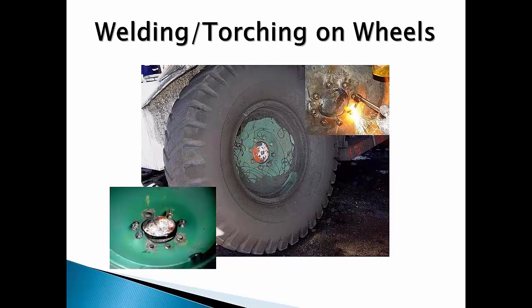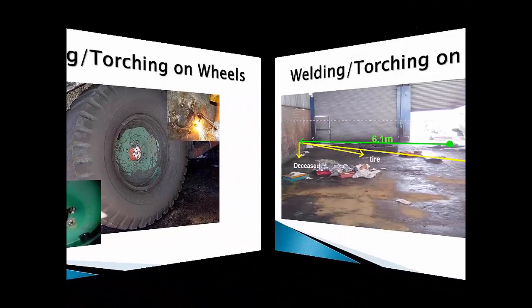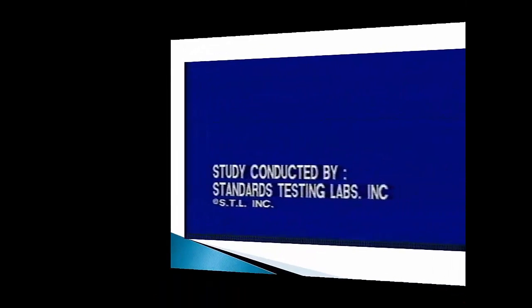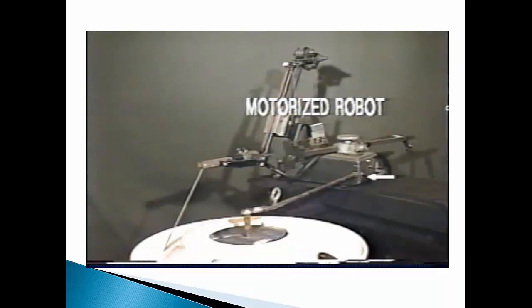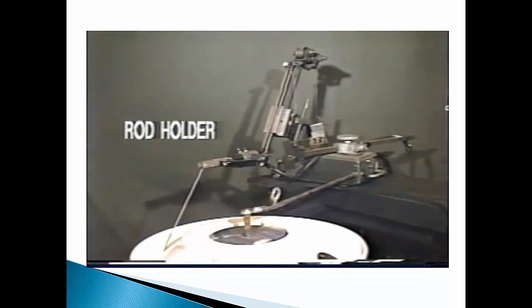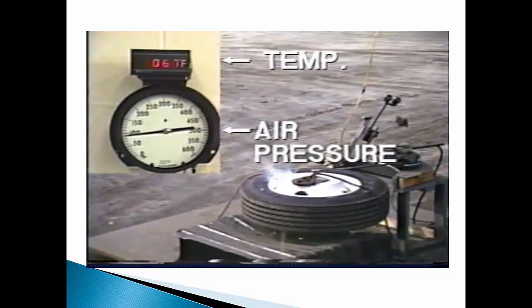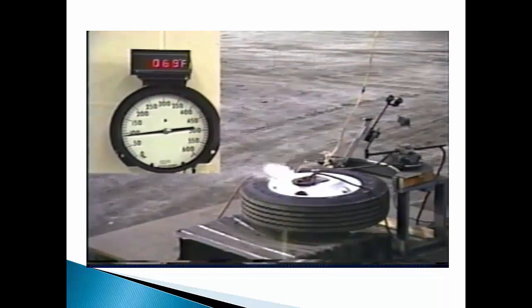Bad maintenance practices and failure to follow safety rules can lead to severe damage and loss of life. Never ever weld or torch on a wheel or rim that has a tire mounted on it. Leave wheel and rim maintenance to the experts to make sure your wheels and rims are safe. Here is an example of a maintenance person being killed as a result of welding and torching on a wheel and tire assembly on a vehicle. This video is a demonstration by Standard Testing Labs to show the pressures, forces, and temperatures that can build up internally in an inflated tire-wheel assembly as a result of welding on the wheel. Now watch how rapidly the temperature rises and how quickly the pressure rises until the tire finally explodes.